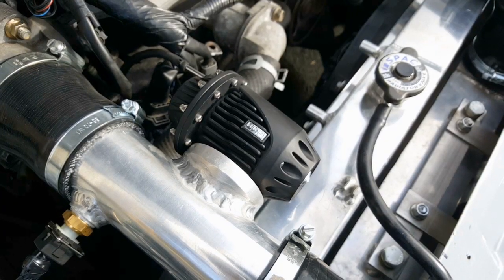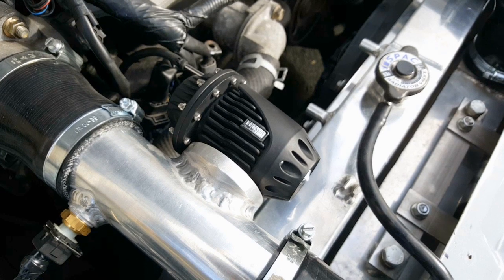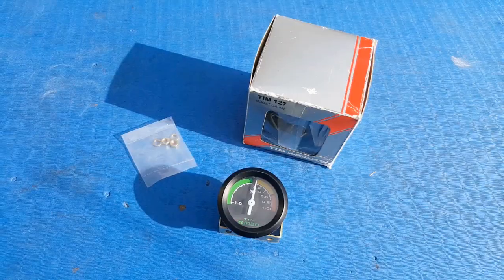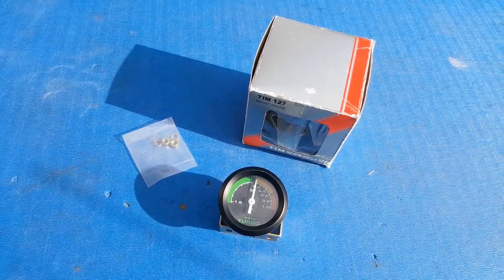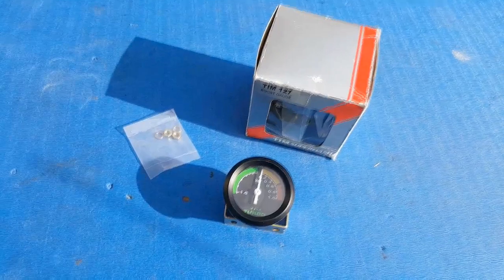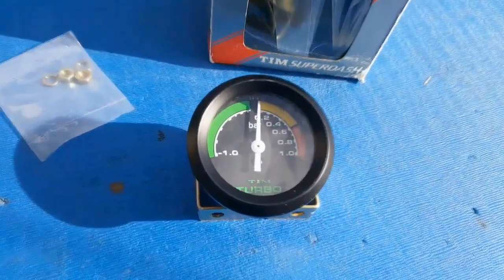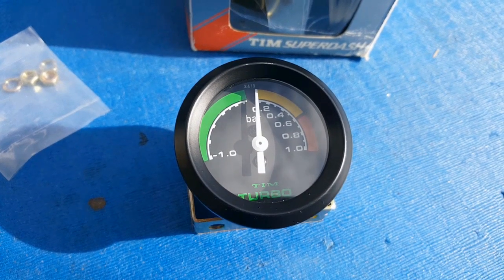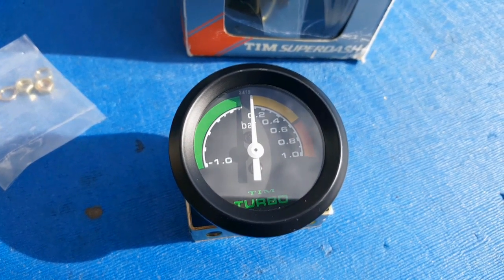We've got the IAT sensor installed and the blow-off valve installed, so let's move on to the final job of today, which is installing this TIM boost gauge. This isn't by any means the fanciest boost gauge you can buy, but it gets decent reviews and it should be fit for purpose. I've opted for the plus-one bar gauge because we shouldn't be seeing anything higher than that with the supercharger.